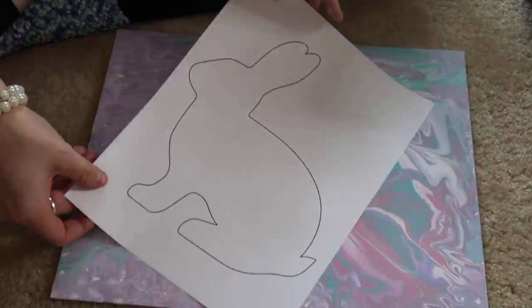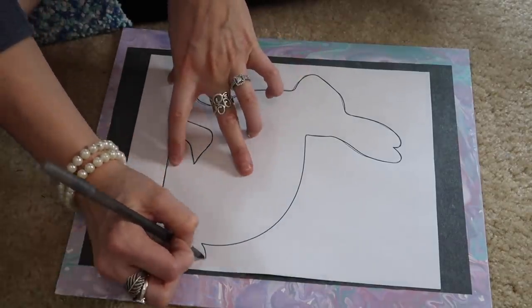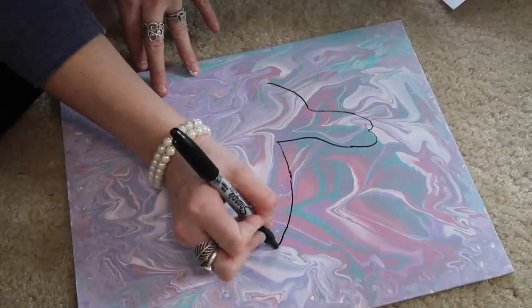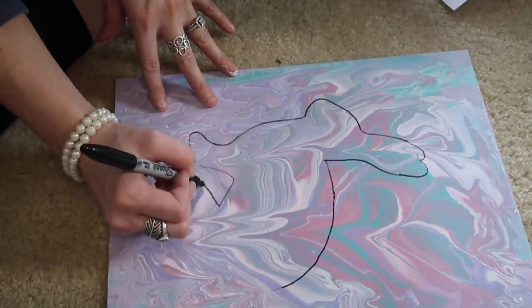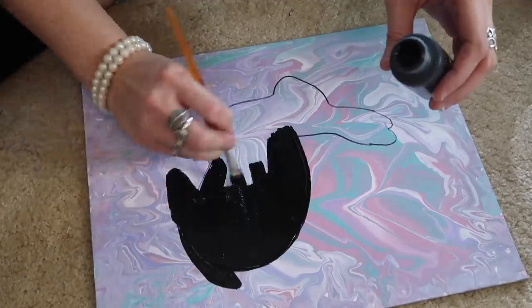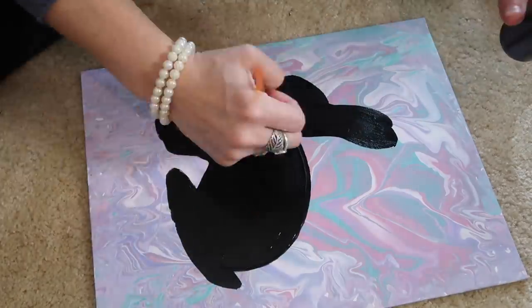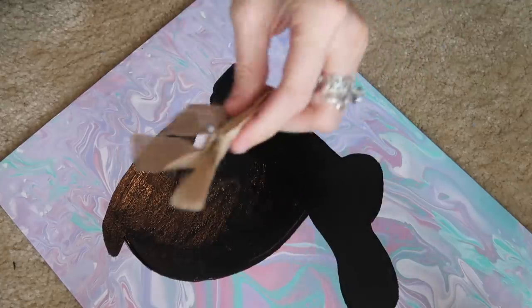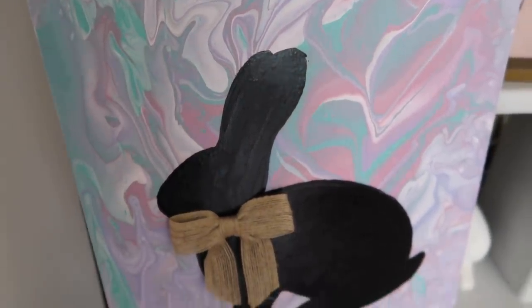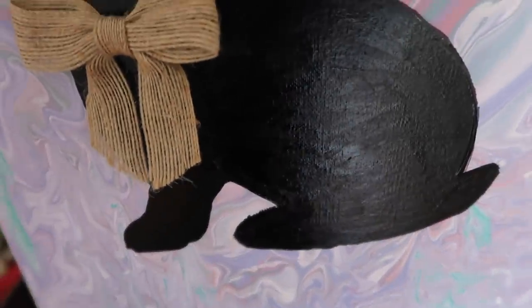Once my canvas was dry, I used a little free bunny printable — link in the description — along with graphite paper to trace it so I could get a nice outline of the rabbit. I painted it black, though afterwards I thought maybe a teal color would have looked better. I still really like the way it stands out. I think this acrylic pouring technique would be a great gift idea if you put a photo in the middle. This burlap bow came from Burlap Fabric; their link is in the description. The finished canvas is so pretty — it does take several hours to dry, so I let it dry overnight.